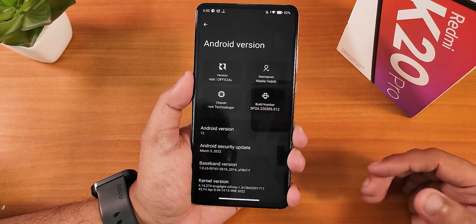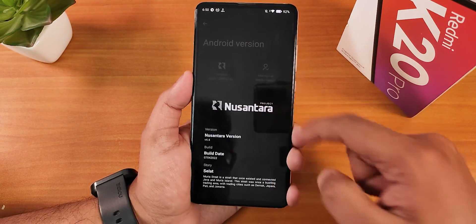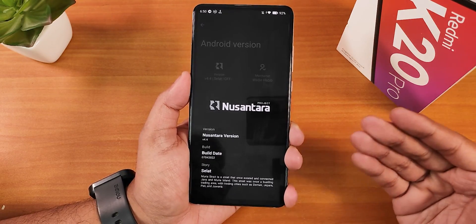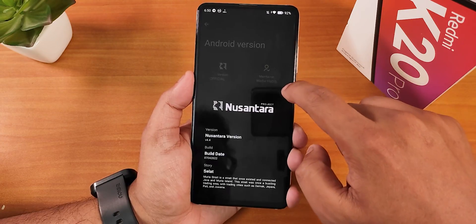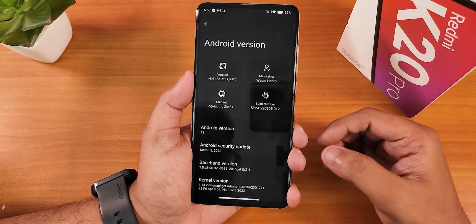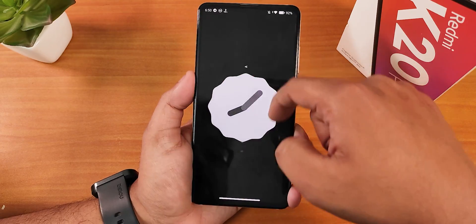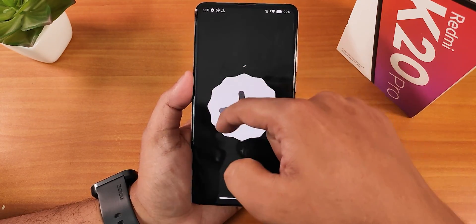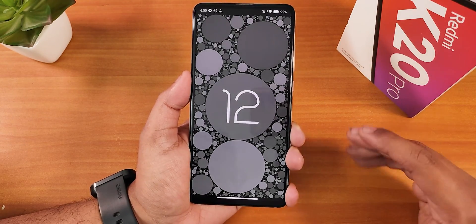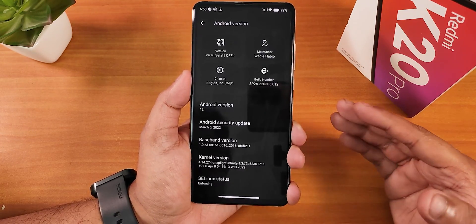Inside the about section we have the Android version, and if you keep tapping on it you get this Nusantara Project look which is beautiful and different from other ROMs. We have the maintainer name right here — huge thanks to Wadi Habib for this amazing ROM. The Android version shows as Android 12L, and tapping gives you haptic feedback everywhere, even in the clock — it feels awesome, like a Pixel.